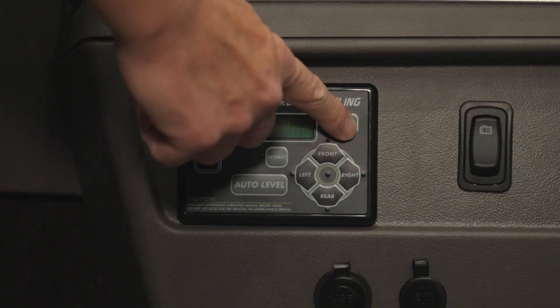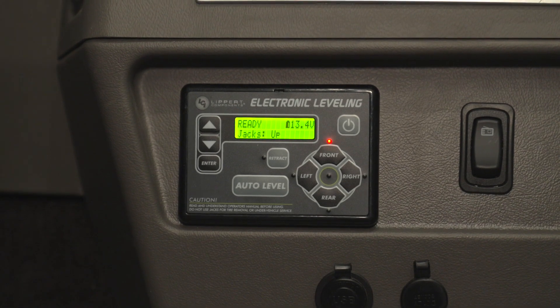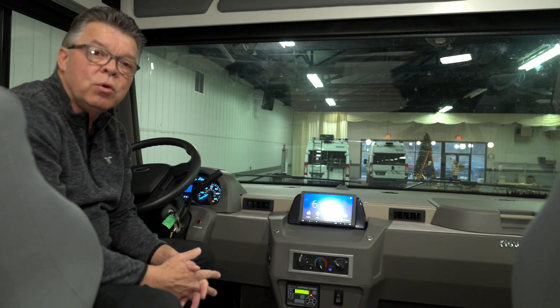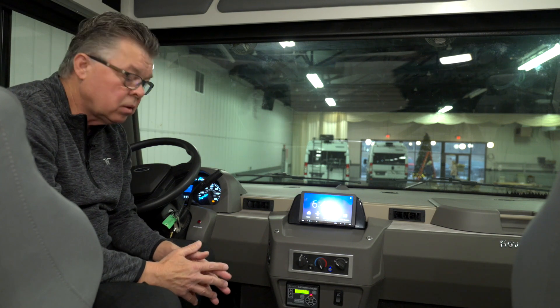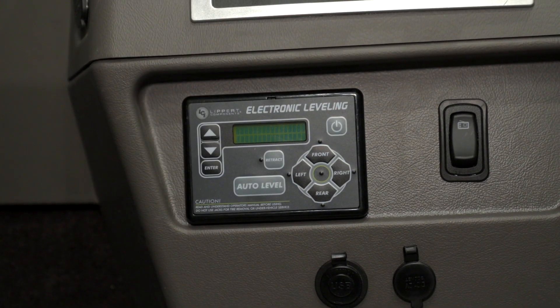Once those two things are done, come down here and turn the power on, and you can see that the screen lights up. When that's ready, you just hit the auto level button right here, and the system will begin leveling the coach. It'll level front to rear, and then side to side. It'll go through that process, and then you can turn the system off again by pushing the button.